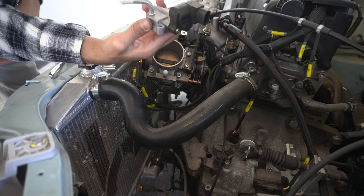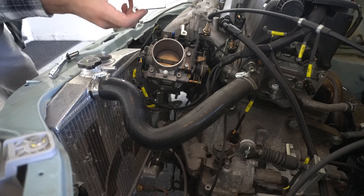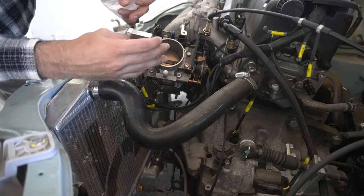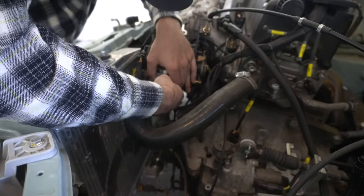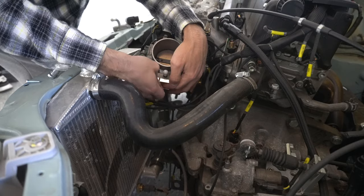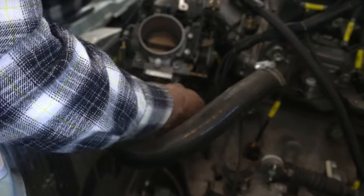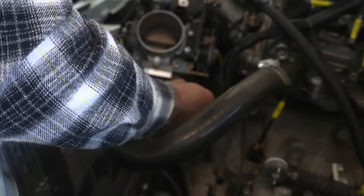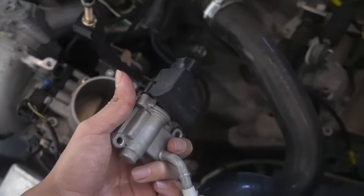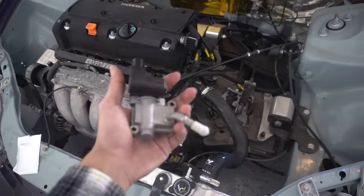Alright, the idle air control valve is off — as you guys can tell it's a little cheapy one. Another eBay part, but I mean this shouldn't really matter as much as the idle air control valve, you know what I mean. It cleans it up a lot, and supposedly K-series can run pretty good without an idle air control valve.